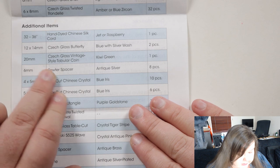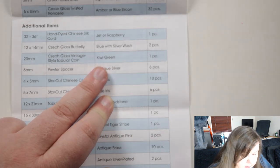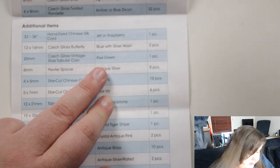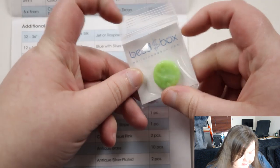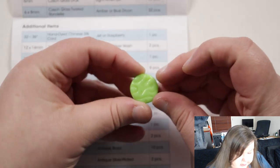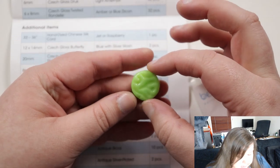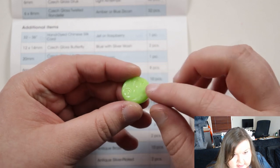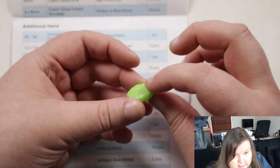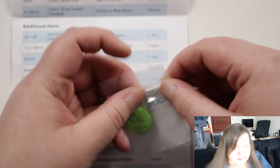Next we have a 20 millimeter Czech glass vintage style tabula coin in kiwi green — you get one, and there's no mistaking the color. I don't know what 'tabula' means exactly — I feel like I've heard it before but I don't actually know. It's a coin shape, flat, and the hole there is pretty small by the looks of it. It's a very unusual bead — it's not just flat, it actually is a kind of 3D shape; you can feel the shape of it. It's very bright, very standout, and I would almost say it kind of has to be a focal bead for whatever you use it for.